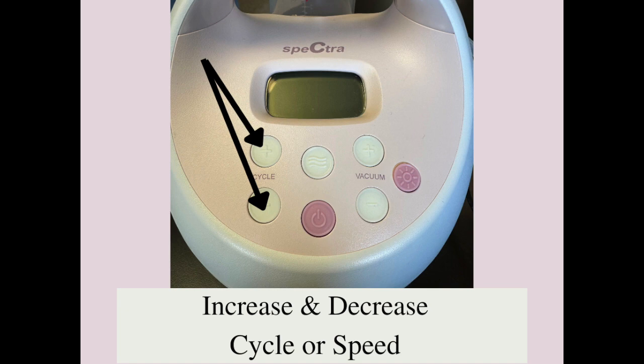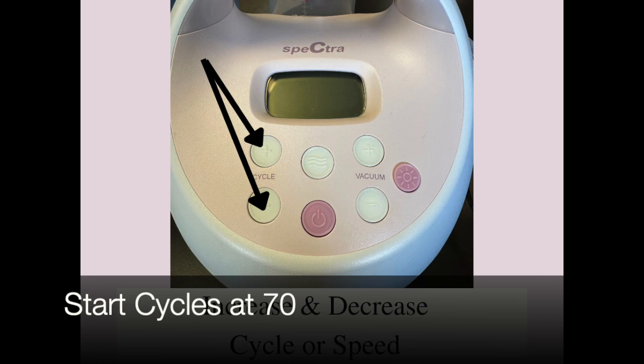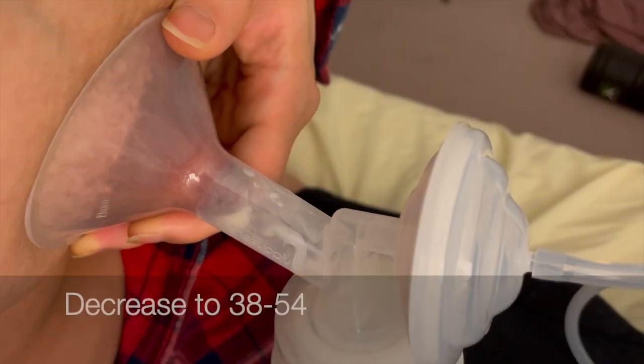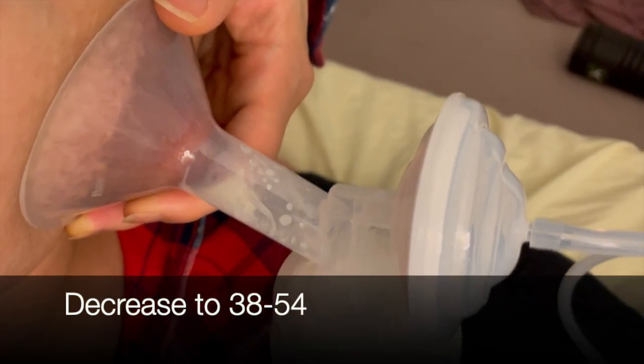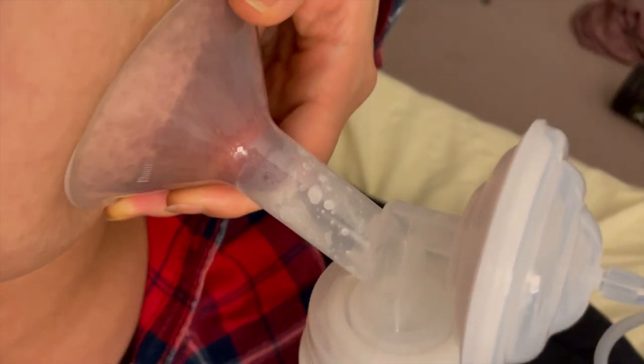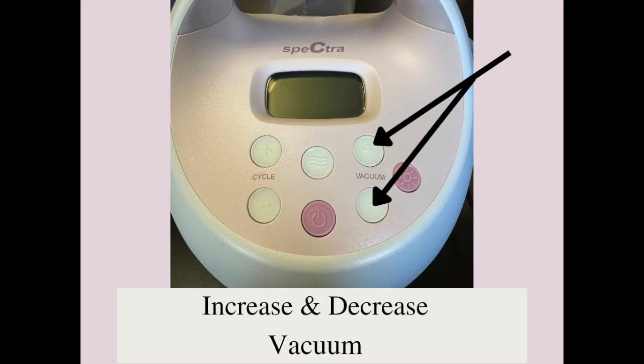The two white buttons on the left adjust the cycle — this changes the speed of the sucks. When babies nurse they start suckling quickly at first and as the milk flows the suck slows. You want to mimic the baby's suck so you start at 70. Once the milk starts flowing you can decrease it to 38, all the way up to 54. Some people go back to the faster setting once the milk flow starts to slow down.